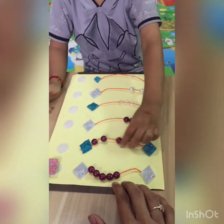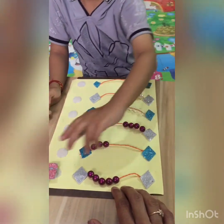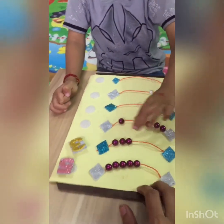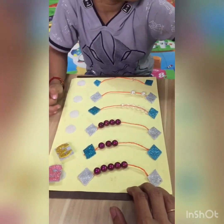One. Two. Three. Three. Where is three, Krishna? Three. Very good. One, two, three, four. Four. Very good.